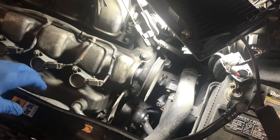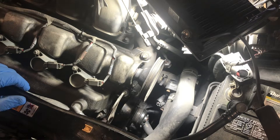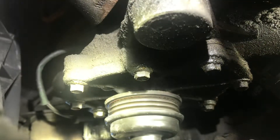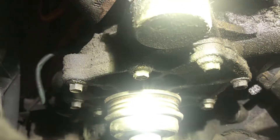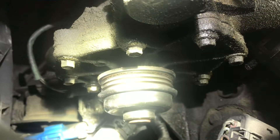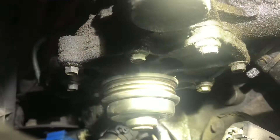Once you've got the belt off, we'll go ahead and get the eight bolts that hold this water pump on to the block off. If you're replacing the entire pump with the back half of the housing, there's only three bolts you'll need to remove. In our case, we're putting just the pump on here — eight bolts that go all the way around this water pump. We're going to remove all of those.